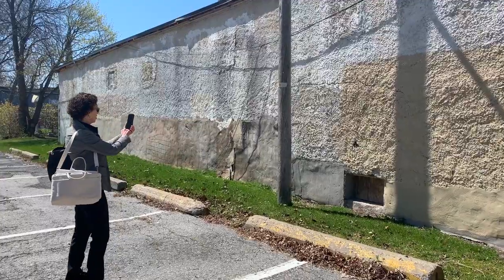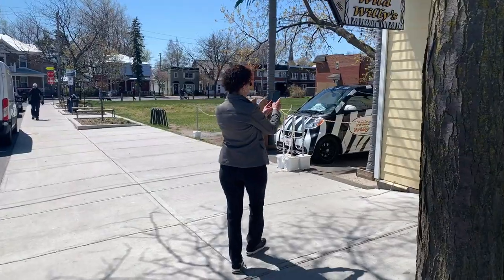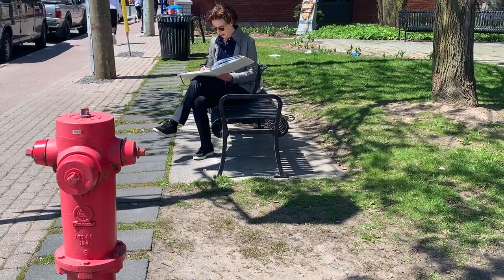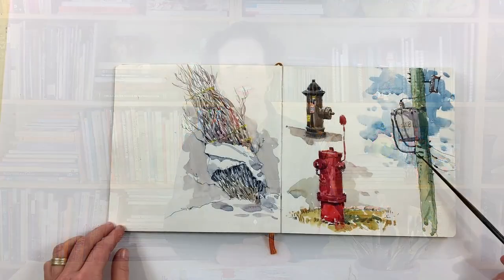Sunlight makes every scene more vibrant and alive. It gives form and volume and contrast to each object around us. And even though we'll be working in studio for this course, I'll show you some of the techniques I use when I'm sketching outdoors on a sunny day.